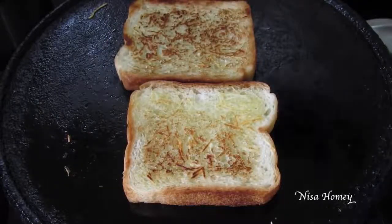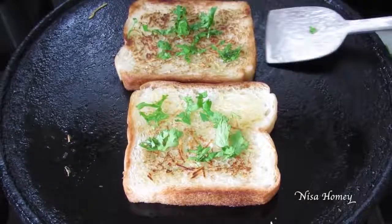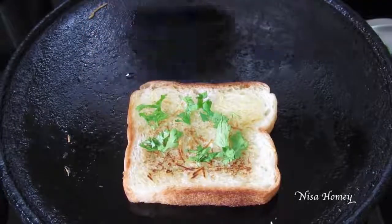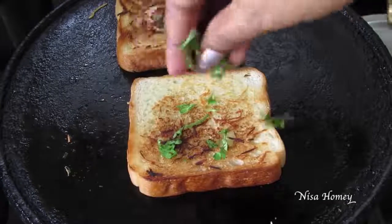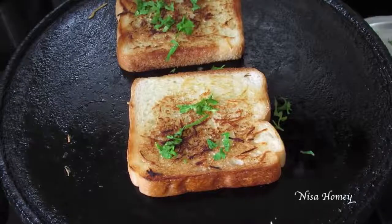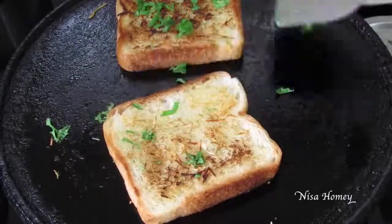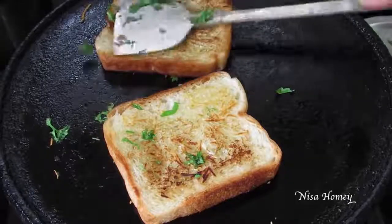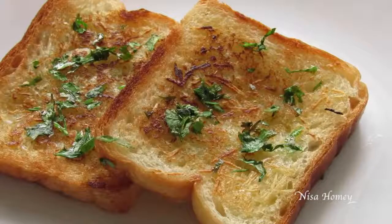Sprinkle in some chopped coriander leaves and slowly flip it to the other side. I used about 2 tablespoons of chopped coriander leaves. Flip it again after about 30 seconds, then remove it to a plate. My easy and quick garlic bread is ready to serve!